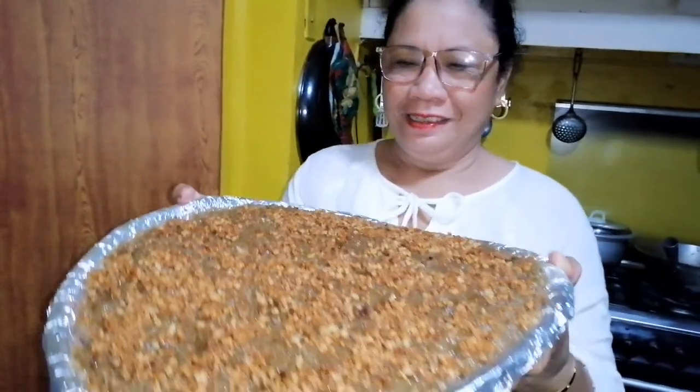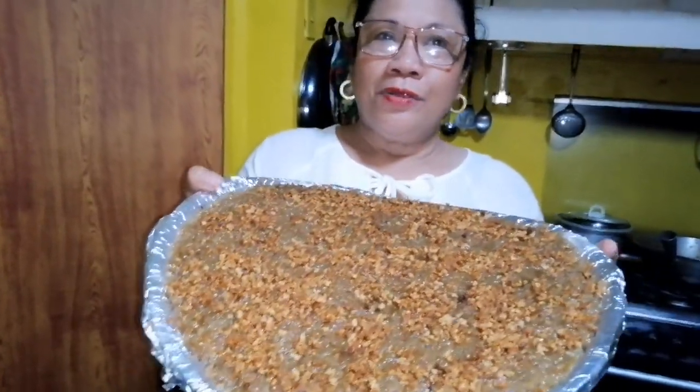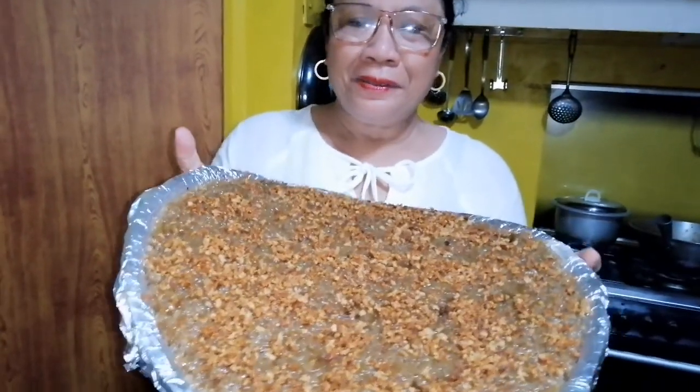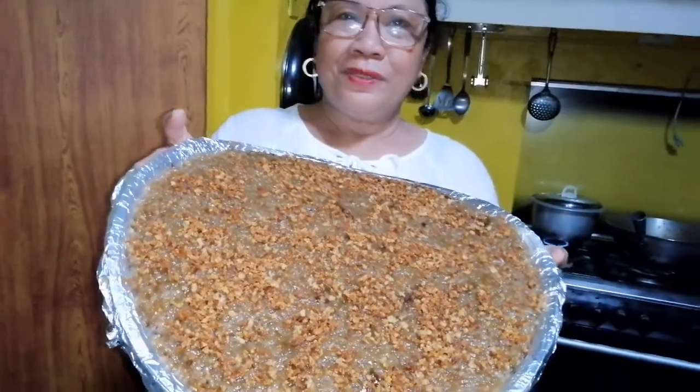Ang sarap no! Sarap nyo, at sana pinanood nyo ko. I-subscribe mo na lang po para masundan nyo ang aking luto araw-araw. Thank you so much — Dios mabalos, adios!